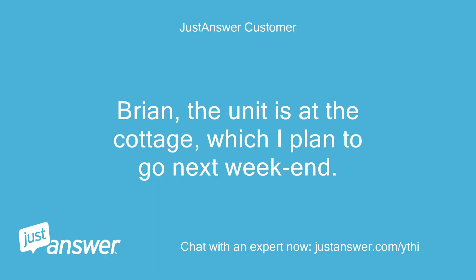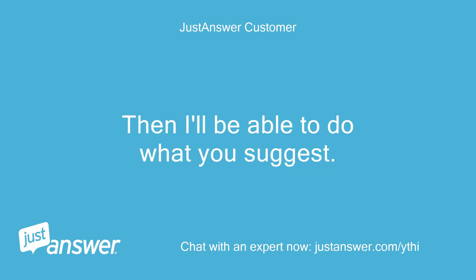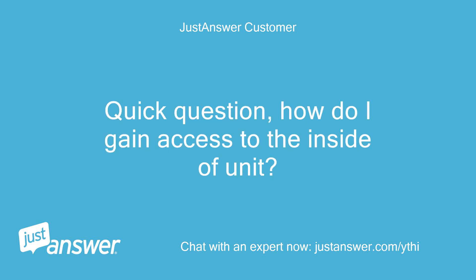Brian, the unit is at the cottage which I plan to visit next weekend. Then I'll be able to do what you suggest. Quick question: how do I gain access to the inside of the unit?